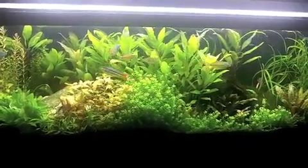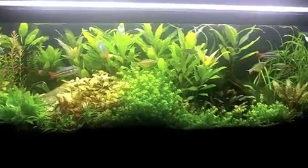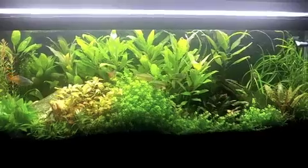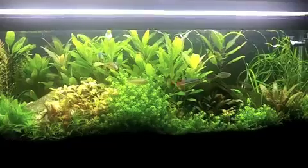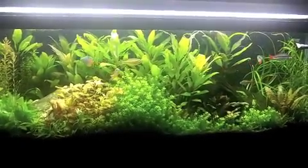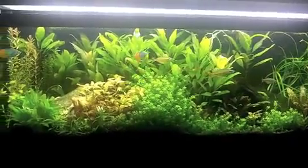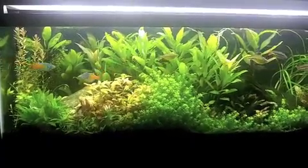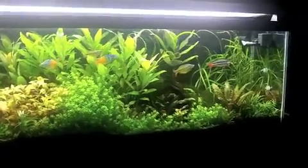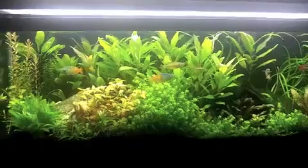The 29-gallon downstairs is up growing plants, the 40 breeder is hardscaped, and the 10-gallon is getting ready to breed some cherry shrimp. The Fluval Flora is broken down, and I'll be picking up a couple more 10-gallons for bee shrimp and probably some crystal shrimp. There's also a local breeder who has a couple of shrimp I can't get at the local fish store, and one of them I've yet to see on YouTube — hopefully that's coming.